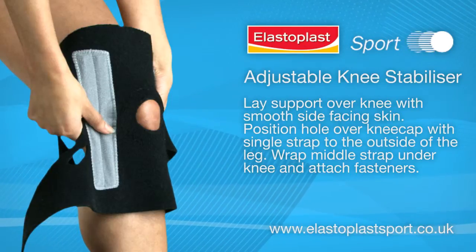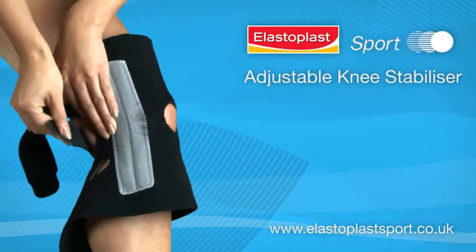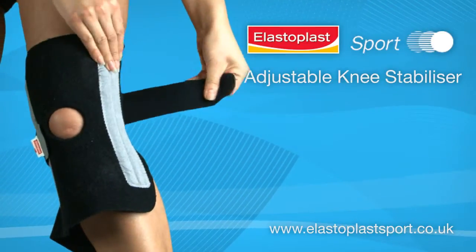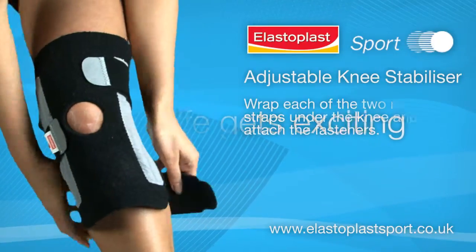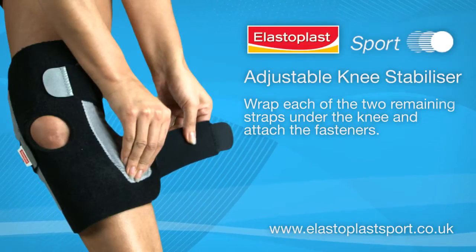Wrap the middle strap under the knee and attach the fasteners. Then wrap each of the two remaining straps under the knee and attach the fasteners.